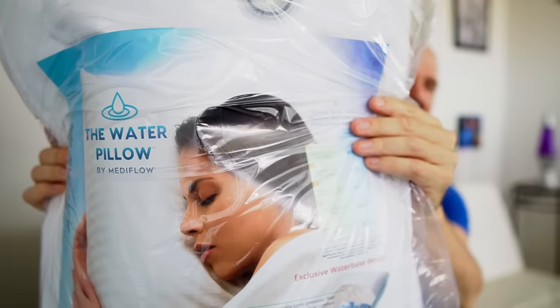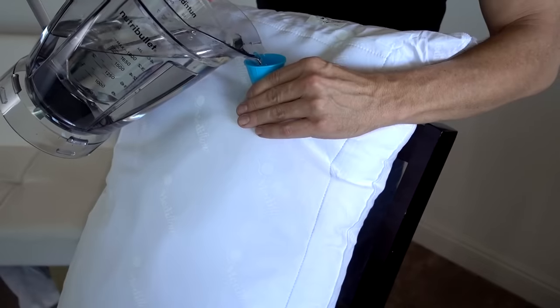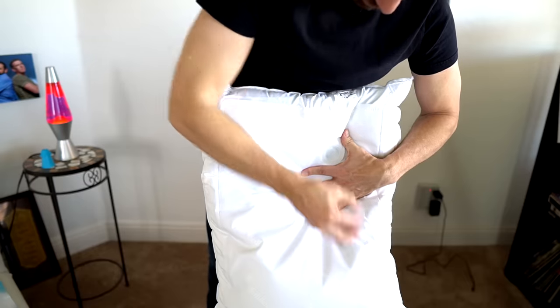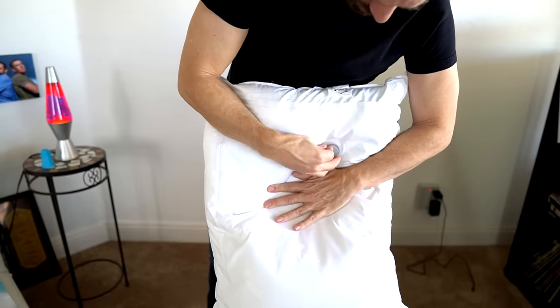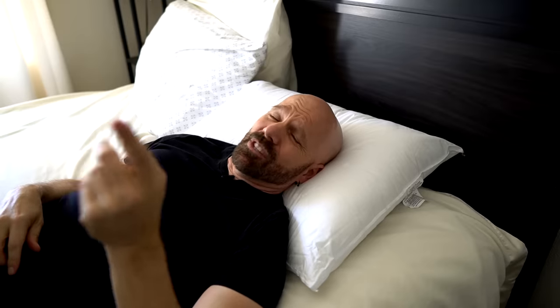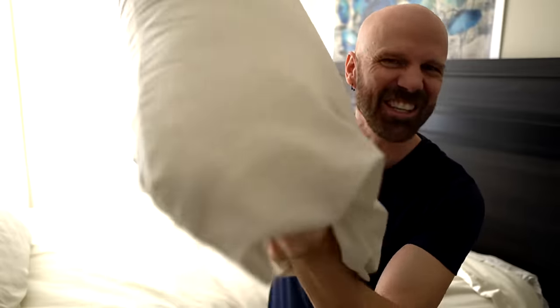So today I'm checking out the water pillow by Medflow. Three liters. Now while continuing to hold it, put the cap on. It's like it is moving around. First impressions — if I do this, I hear water sloshing around like they say, but I don't think you're really supposed to do this. It's different. I can feel the pillow part. I don't really feel the water so much. If I shake it, I can hear the water.